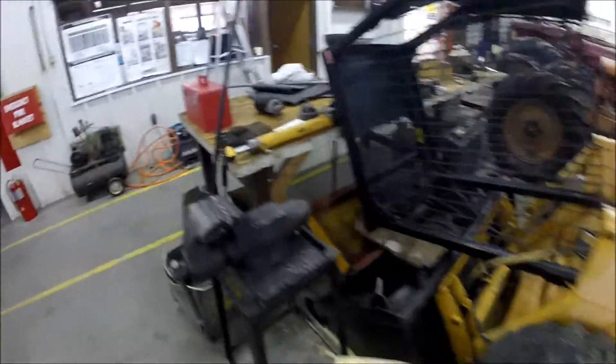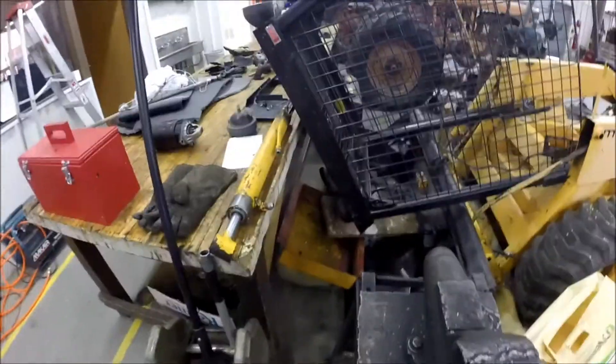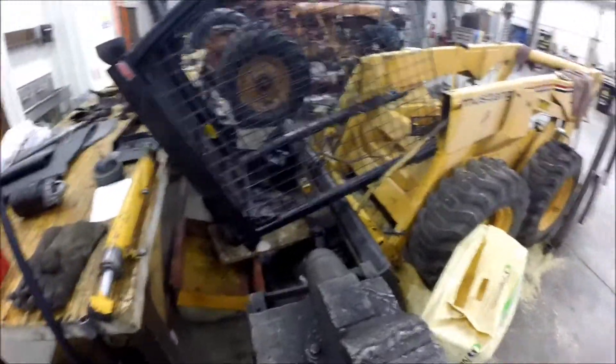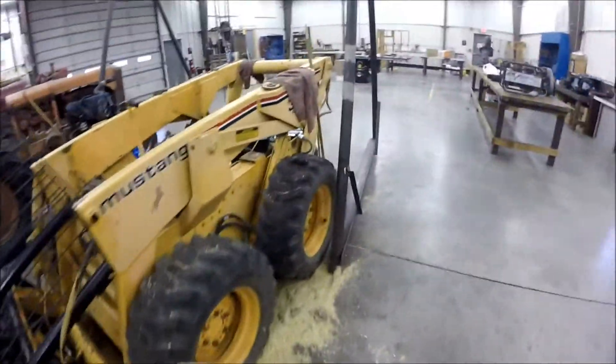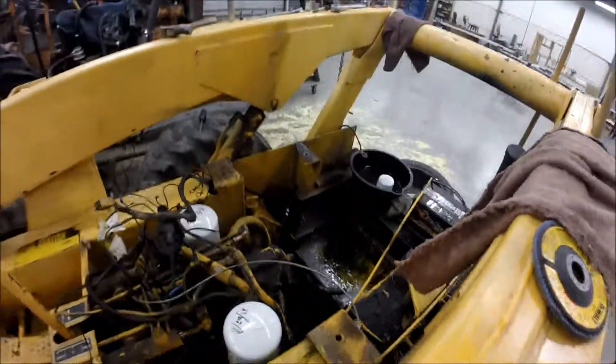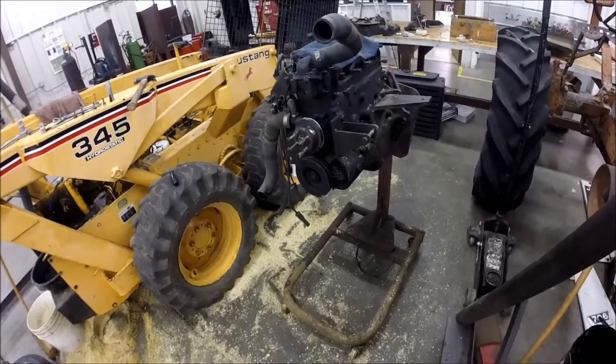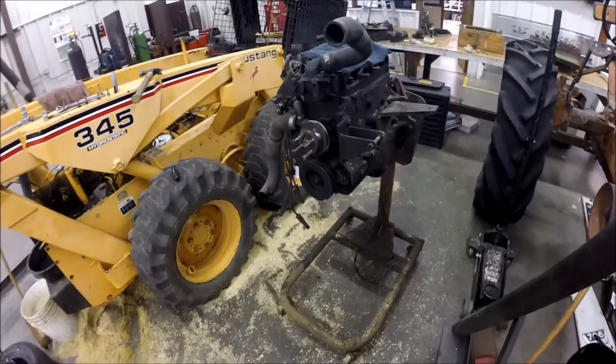It's been a while since I've had anything up about the skid loader, but since I got some time I figured I'd update you. When I left off with that last video, we had determined that the engine had low oil pressure and didn't really have any power, so we brought it in the shop here and just kind of started looking at it.